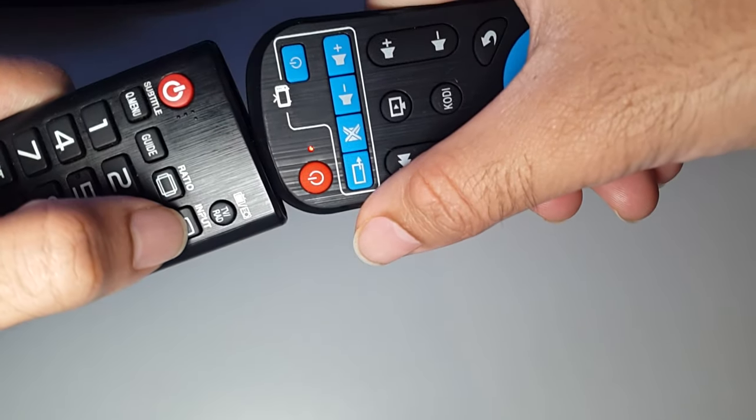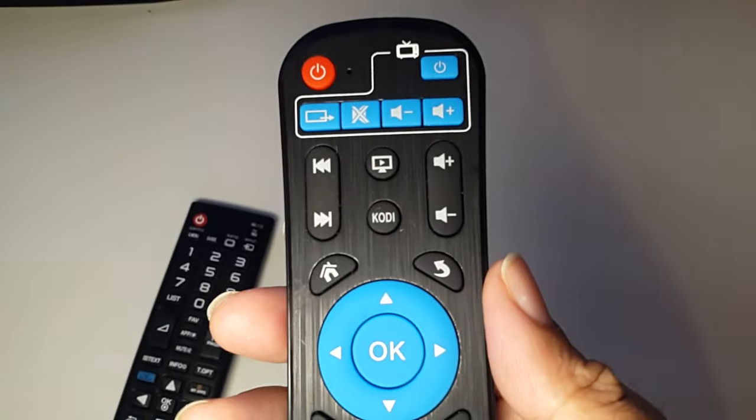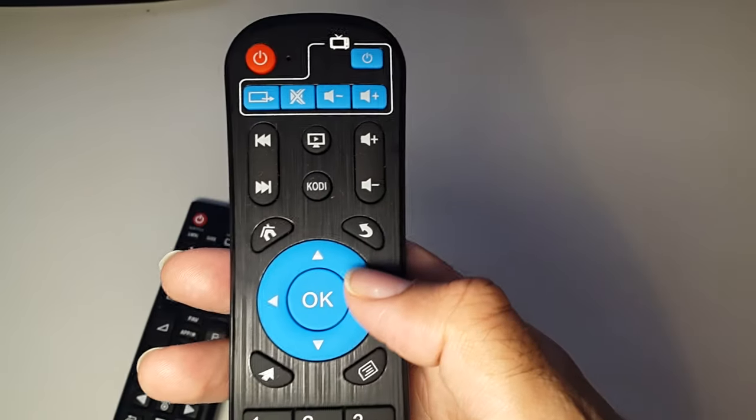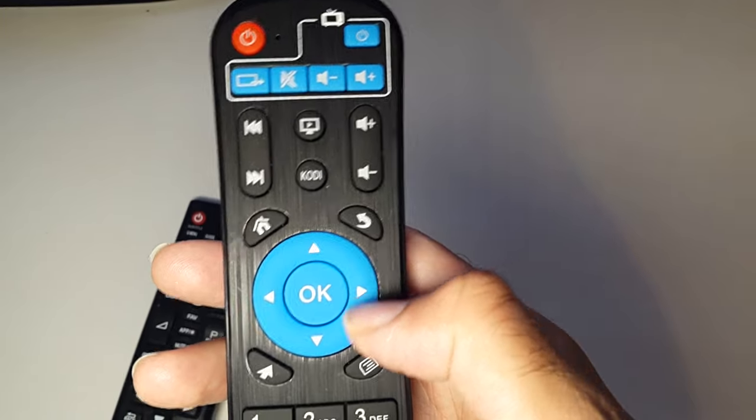Finally, press the source button and then press the source button — or input button — on your TV remote. That's it, you've finished programming it. Press any other key to save it, just press OK.